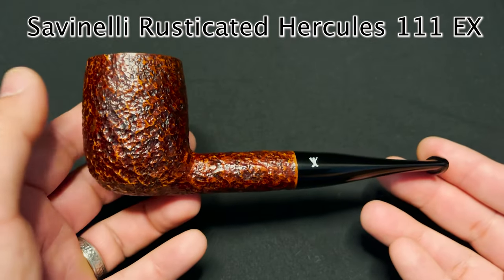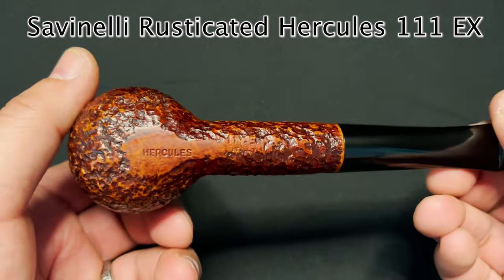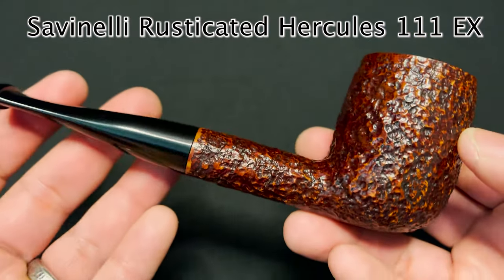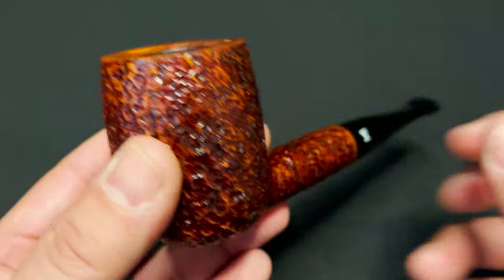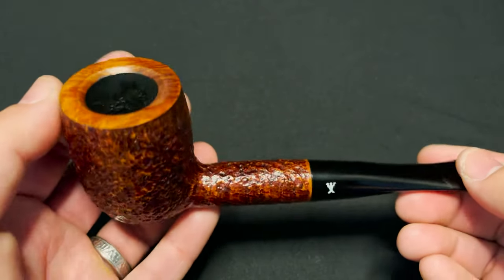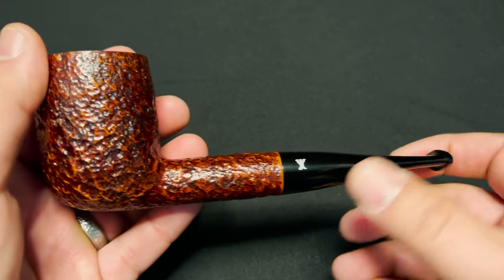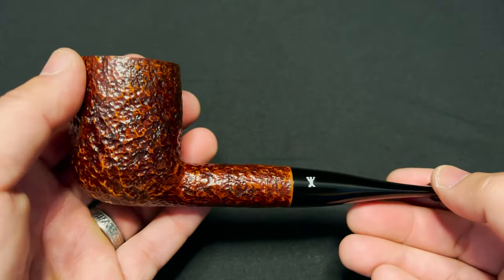The overall length is about six and a half inches. It's a really, really nice pipe. I particularly enjoy this one — it's my favorite just because of the size of the chamber and the way it smokes. There's no filter and it's just a beautiful, beautiful pipe.